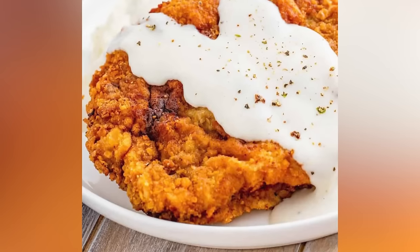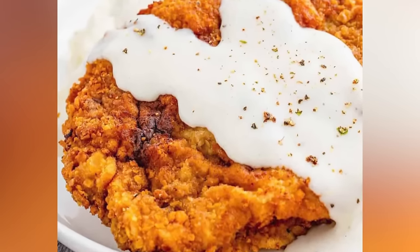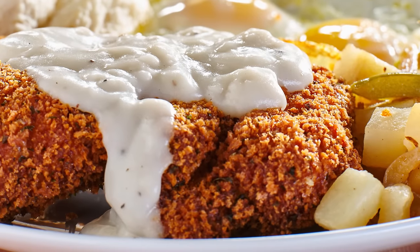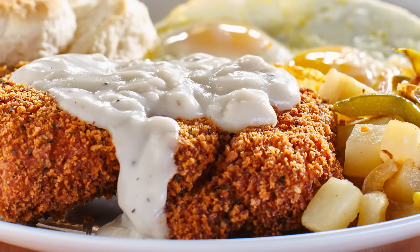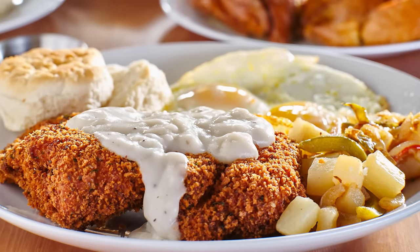Thanks to the breading, it's usually pretty obvious when the steak is done, as the exterior takes on a golden brown hue and a crispy texture. Meanwhile, the interior temperature should hit around 145 degrees Fahrenheit, which is right on the cusp of medium and medium well.